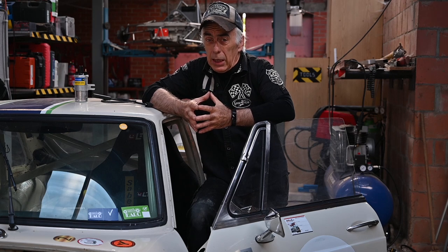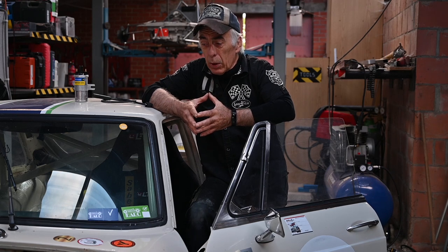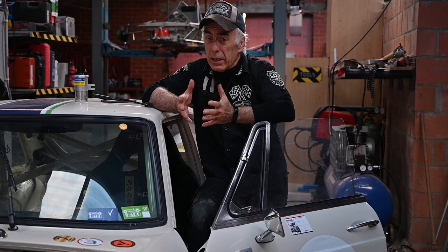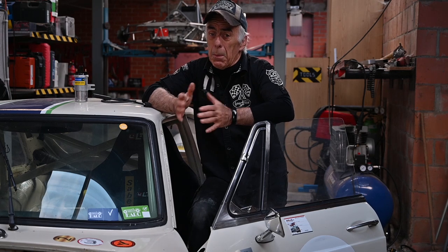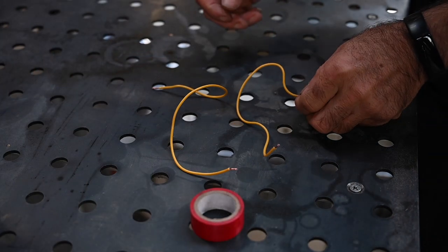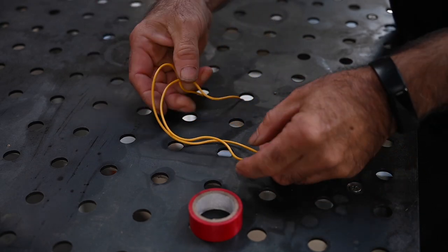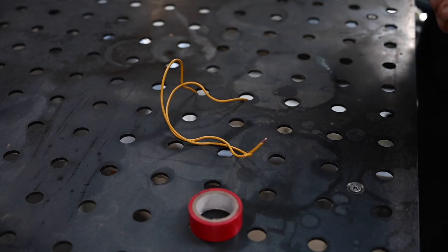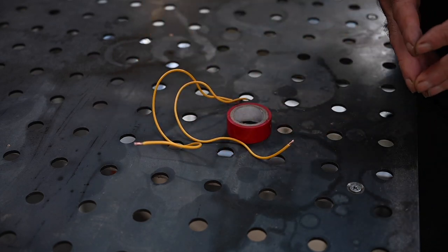We're going to inspect all that. I'll take the distributor out, take it to the lab, and see what happens. But before that, I want to check the exact pulse strength by comparing the two cylinders using an oscilloscope — this is purely for demonstration purposes. I'm going to use equal-length wires, wrap them as a spiral around each individual spark plug lead, and tape them off so we have exactly the same number of windings, giving us more or less the same signal.